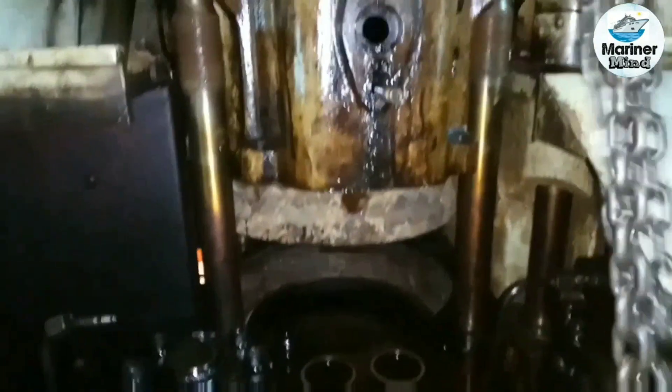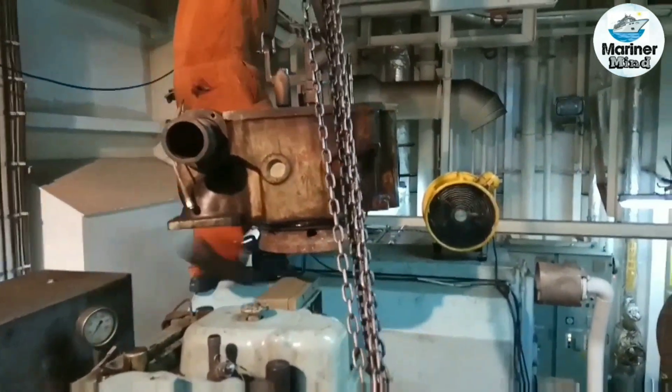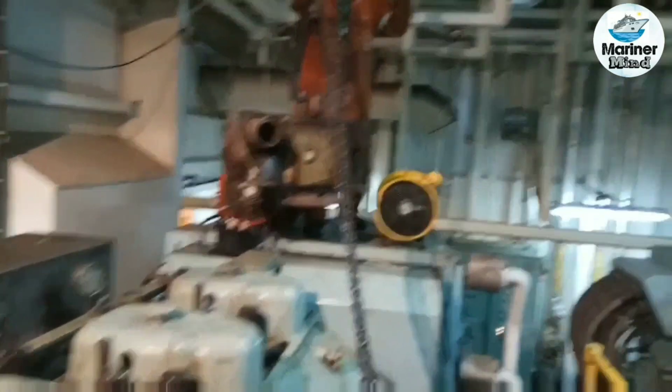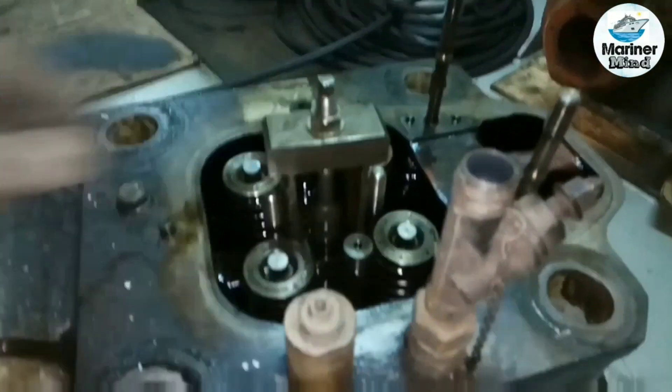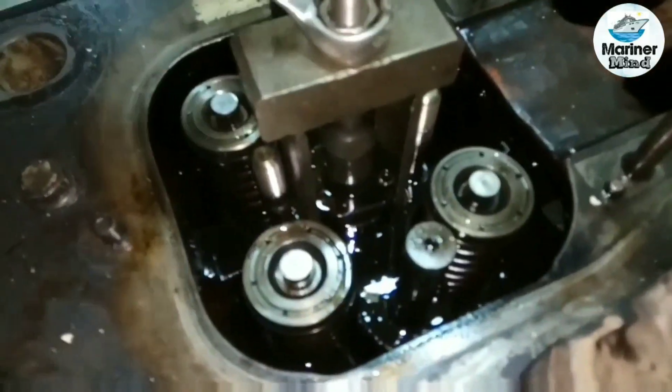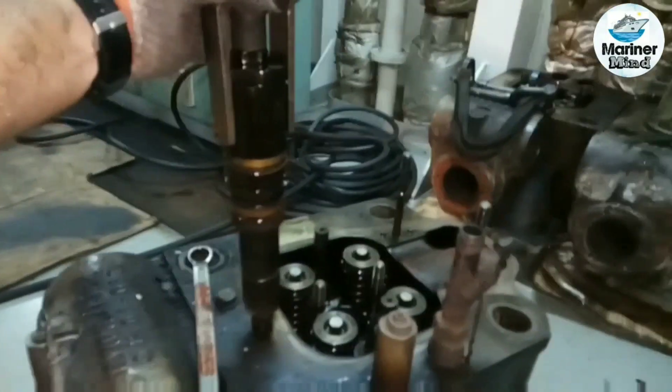Now it's coming up freely and is free from the engine. Take away the head and place it on a wooden block. With the help of the injector removing tool we can remove the fuel injector so that the injector will be jacked up. Now lift up the injector — the cylinder head has to be overhauled before being used on the engine again.